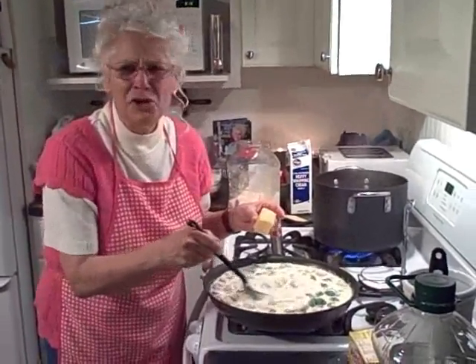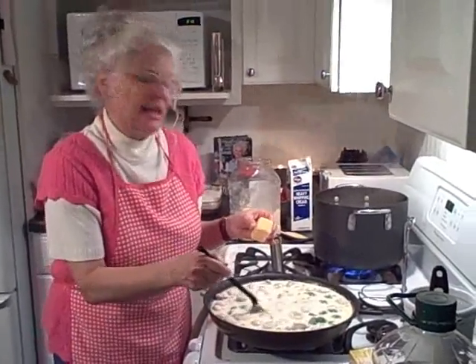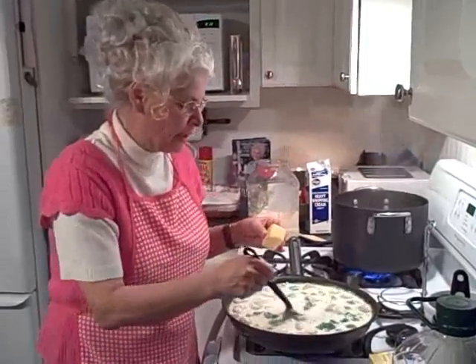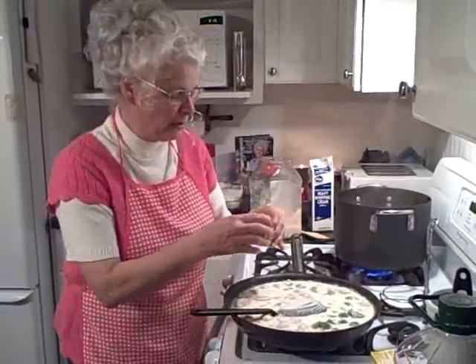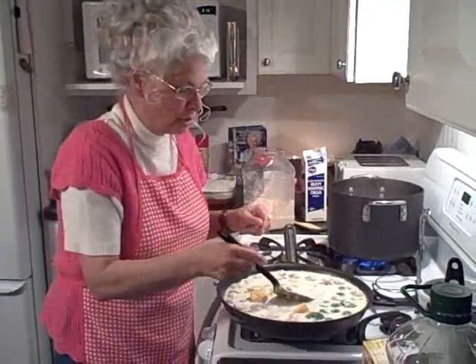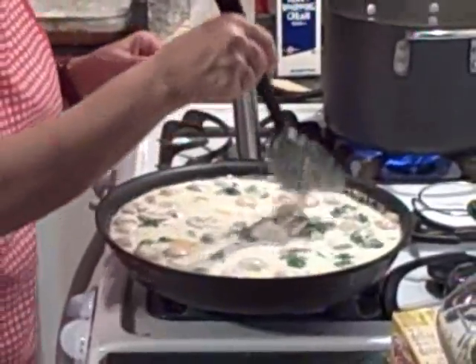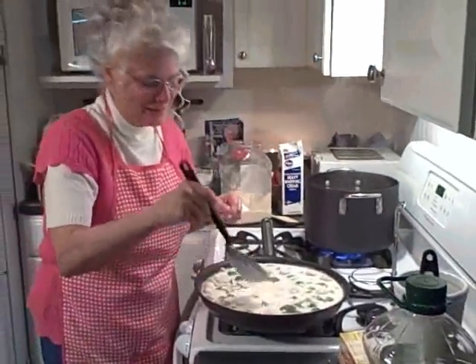Now, a lot of people say, Rosalie, you're not Italian using Velveeta cheese? I say, I know. But one time I was trying to get this together and it just didn't seem to be thick enough. So I thought I'd just use a little bit of Velveeta cheese. And you know what? It added just the touch. It was creamy, wonderful, and nobody could tell it was in there. So I won't tell them if you won't. But it does make a difference.